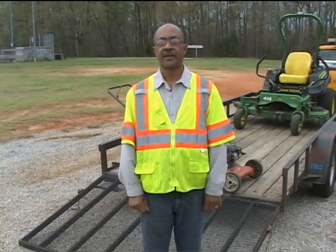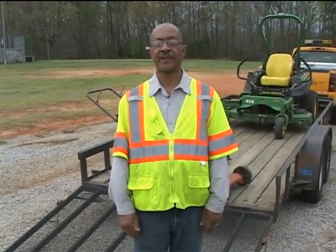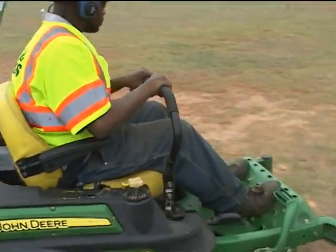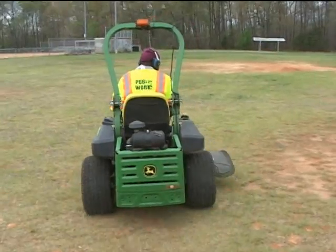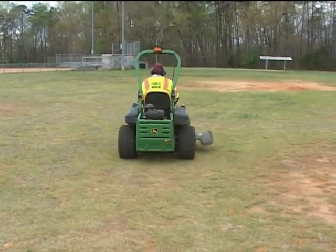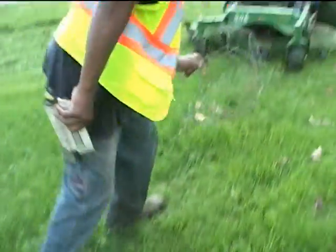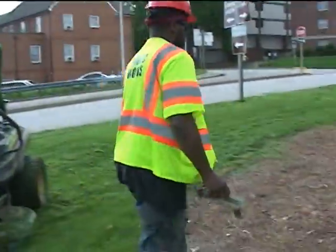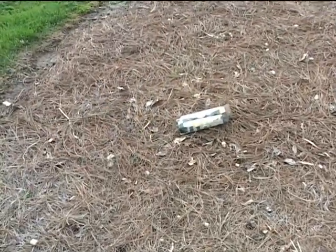Once we arrive on site, we unload our mowers and prepare to mow. But first, we always walk unfamiliar ground so that we can be prepared for anything we may come across. Once the area has been inspected, stop and pick up any debris on the ground that the mower could throw out and damage — not only the mower, but a building, people, or vehicles that may be in the general area.